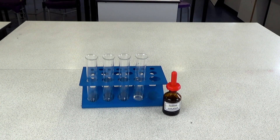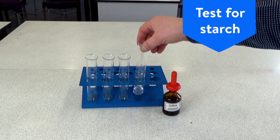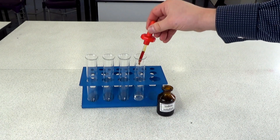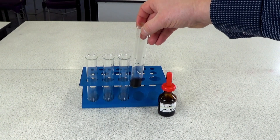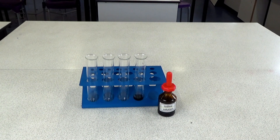It's really important that your students wear their safety glasses for the rest of this practical. Here's the solution filtered from the food sample. The first test is to add some iodine solution, and if it changes to a bluey-black colour like we can see here, that indicates the presence of starch. This test can be repeated on the other food samples.